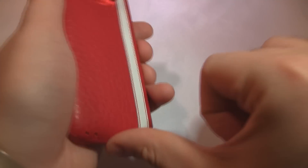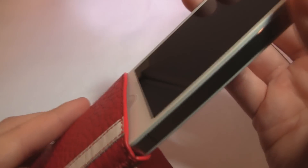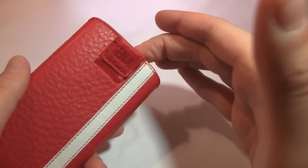Instead of having to pry your device or push it from the bottom — which is annoying with other pouches — all you do is pull this little tab out in the back, and your device just pops out really nice and easy. To get it back down is just as simple, and there you go — nice little Sena logo on the back.